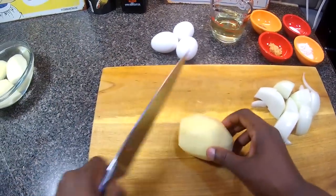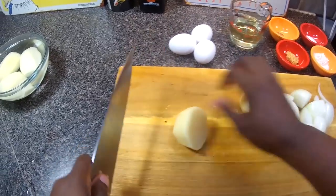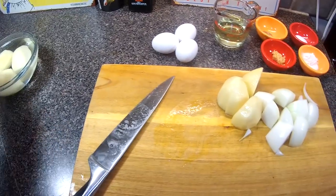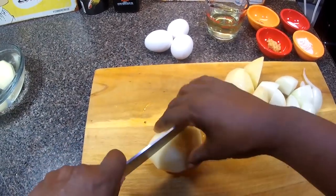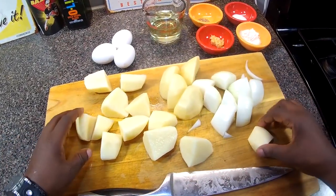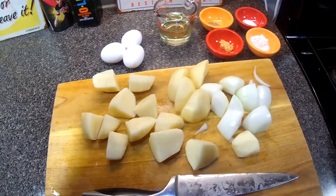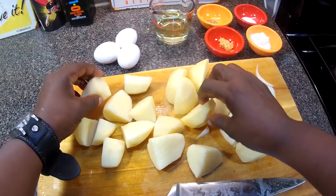I'm gonna do the same with the potatoes. I'm cutting the onions and the potatoes this way because I'm gonna toss them in my food processor to shred them. This just makes it easier to go into the food processor.